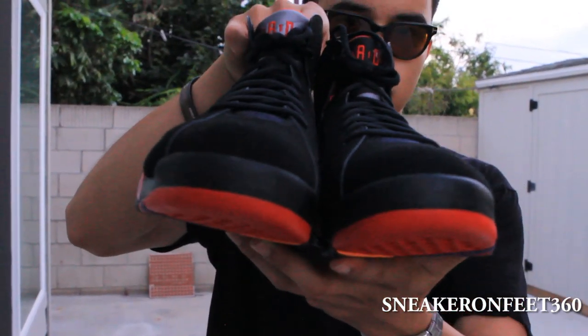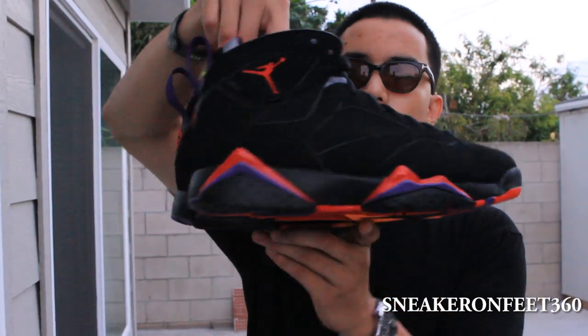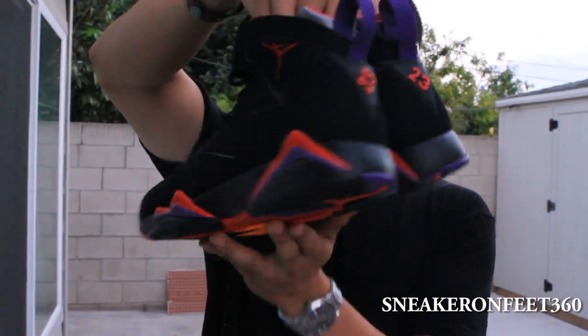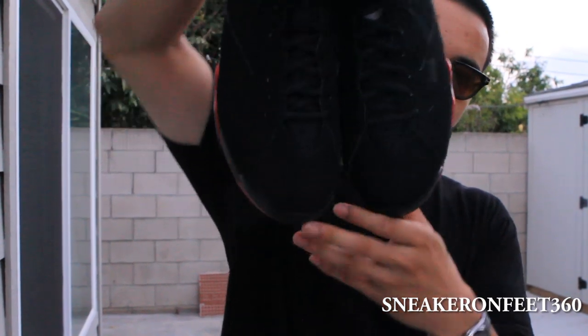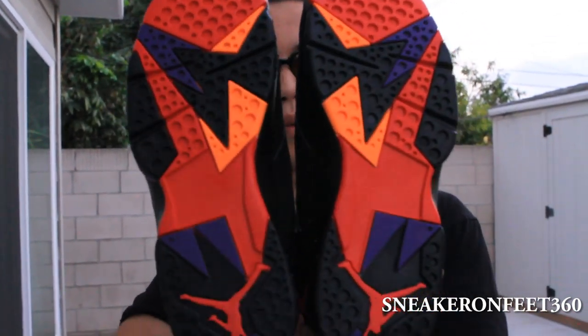Front view of the shoe. Right side of the right shoe. This is the back of the heel — you can see that purple pull tab sticking up. This is the left side of the left shoe. We are back to the front. And we have an additional top-down view.